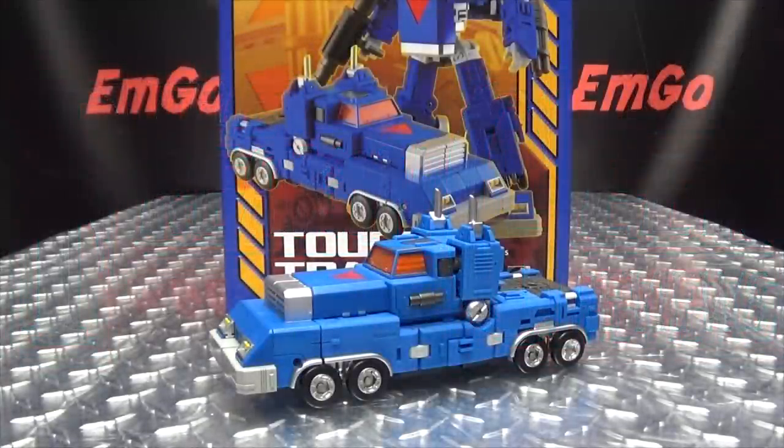What's up, my peoples? Emgo here, the freaking geek himself, and today we will be reviewing the Action Toys Machine Robo Revenge of Kronos Tough Trailer.